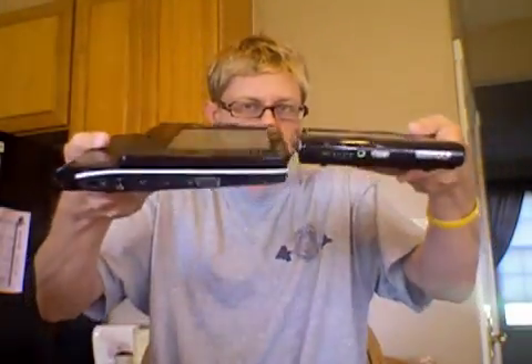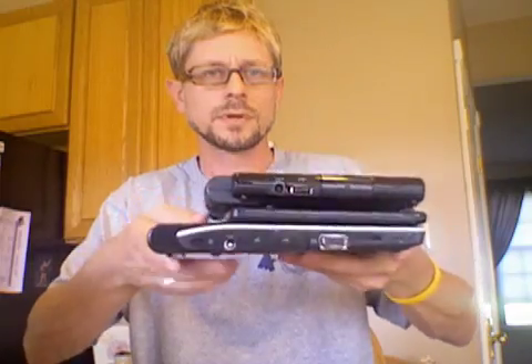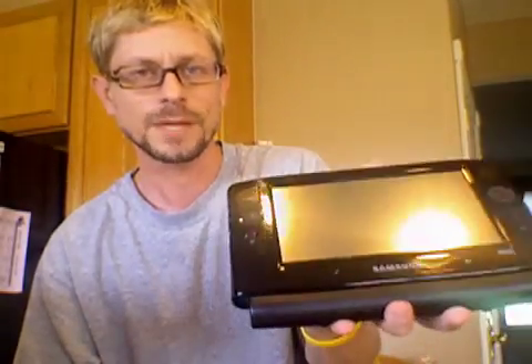Thickness-wise, these are pretty much the same. That'll hurt your wrist if you do that all day. It's not that much different in terms of size. Let me put the extended battery back in the Q1 for a truer comparison. You can see the Q1 on top is shorter by about an inch and a half to two inches. One thing I like about the Q1 is the bezel — I use it to rest my wrist.